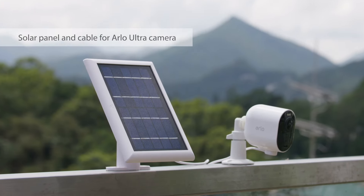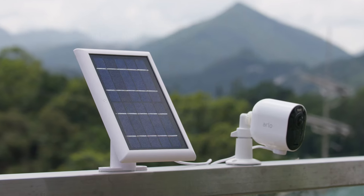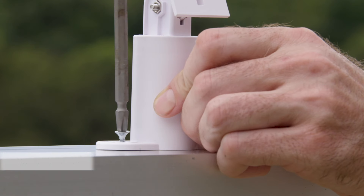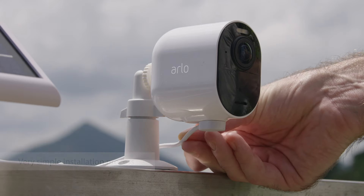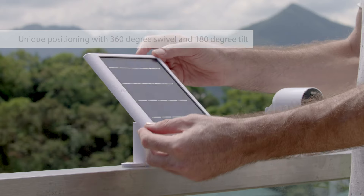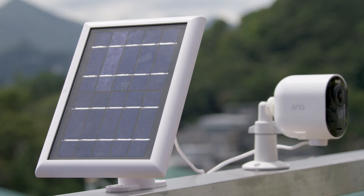Ensure your outdoor cam never runs out of juice again with Wasserstein's Solar Panel for Arlo Ultra cam. Simply mount the panel and connect the weatherproof magnetic charging cable to your camera. Our unique 360-degree wall mount allows you to easily position your solar panel and ensure that it is perfectly positioned to maximize sunlight exposure.